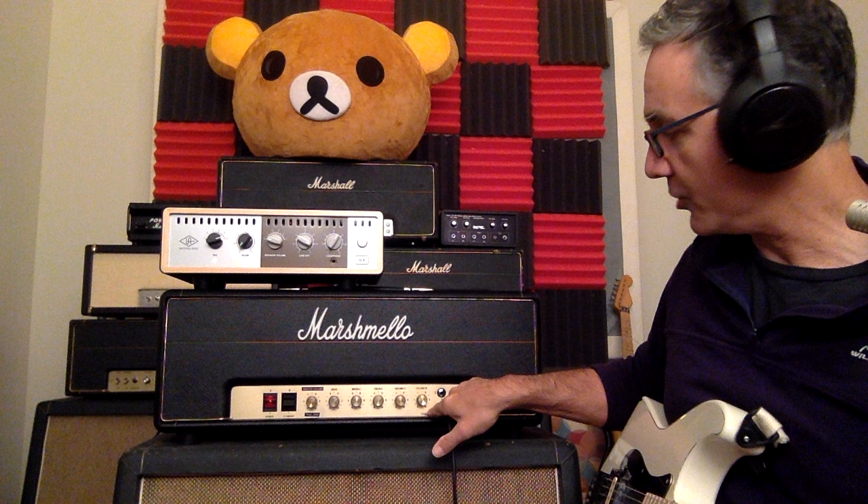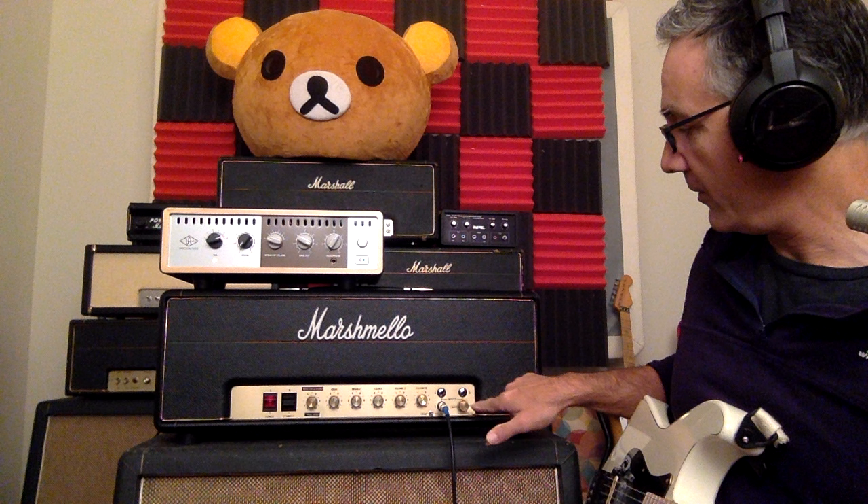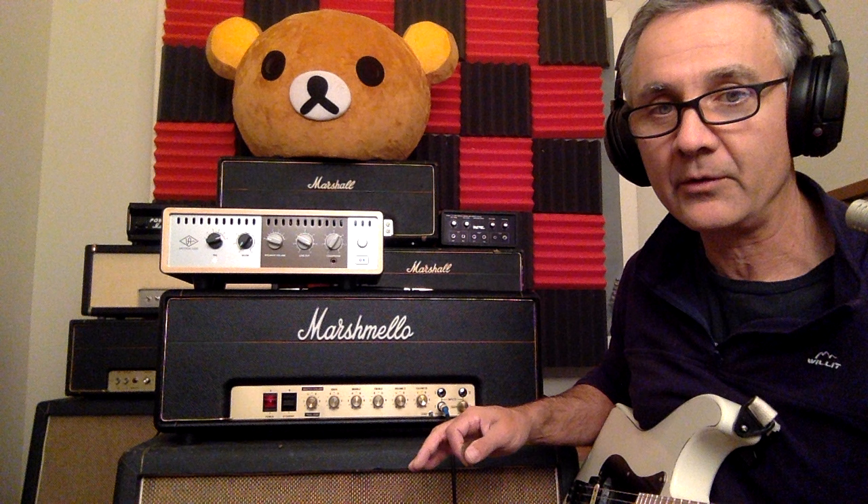You've got bass, middle, treble, and then three gains with a jump switch, three inputs. So volume one, volume two, and a gain — and the gain is push-pull as well. On the back you have the presence control. It's just like the 100 watt real Jose that's on my channel; if you want to see that one you can look for it there. This is a copy of that circuit.